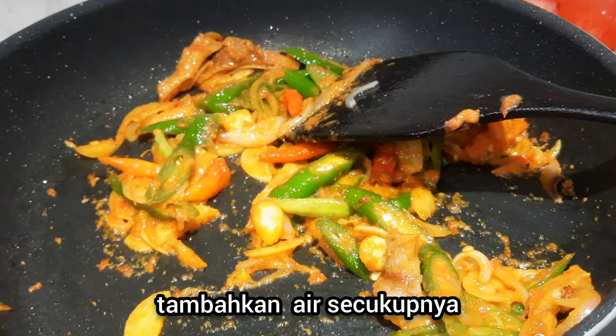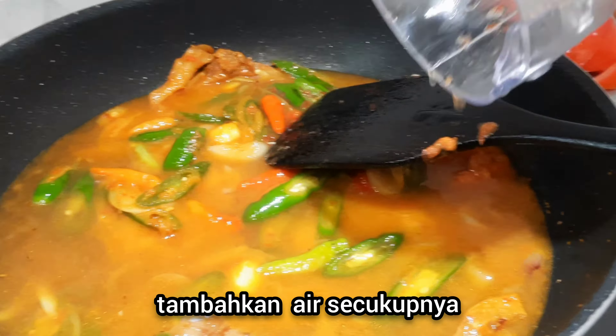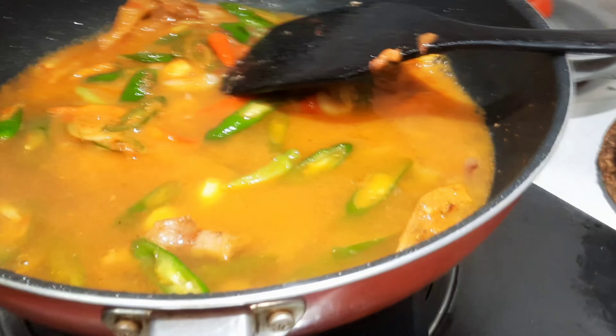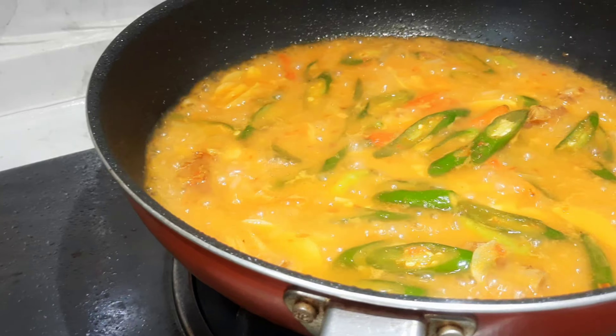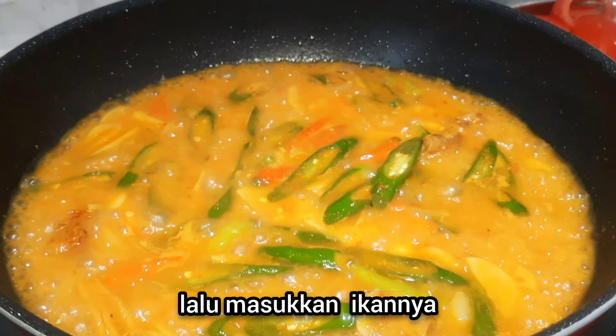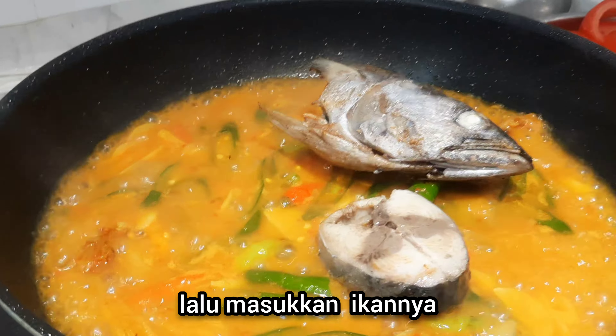Now we add some water. Then we put the fish back in.